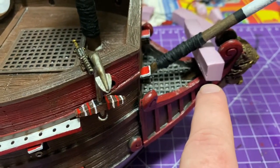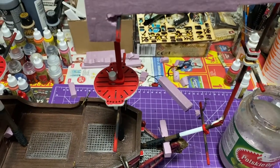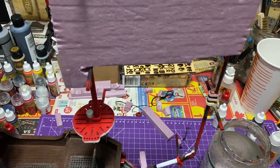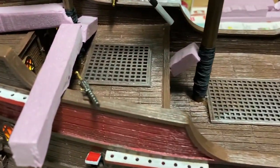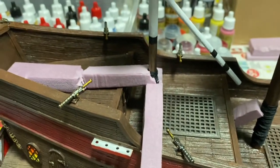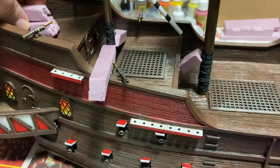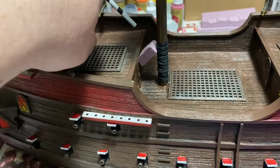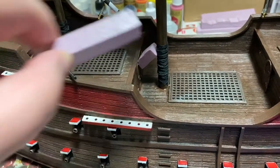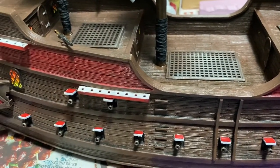This is briefly how I left everything to dry. I glued the masts to the ship and used pieces of foam to keep everything in place — measured out so everything is nice and straight and true. It's already dried — I just wanted to show you what I did. I use those foam blocks to put the gun boards on, to straighten things out. Gotta love that insulation foam.